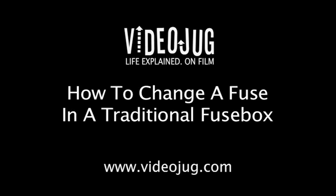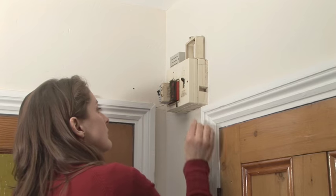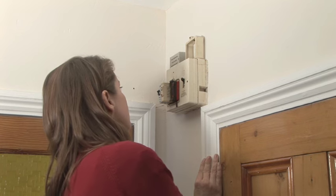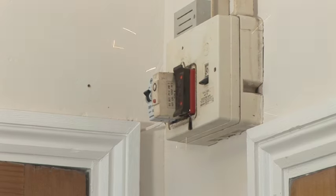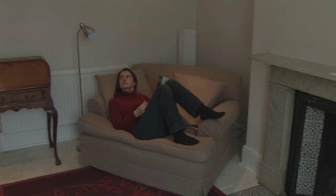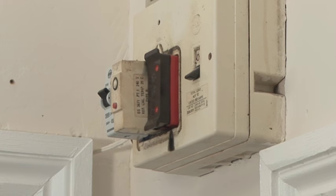How to change a fuse in a traditional fuse box. Hello and welcome to Videojug. This is a traditional fuse box. Each fuse it contains is for a different electrical circuit in the building. If there is a power surge, faulty wiring, or a fault with an electrical appliance, the fuse for that electrical circuit will trip, breaking the circuit and cutting the power for that section of the electrics. The fuse will need to be replaced in order for the power to be restored.